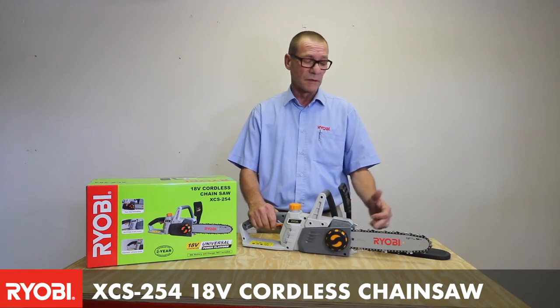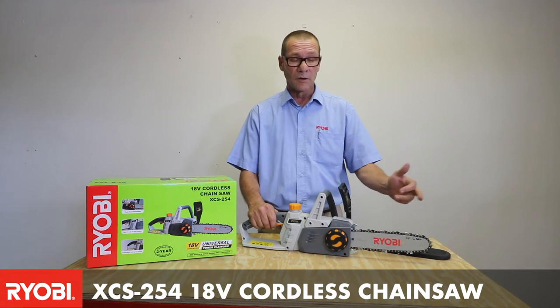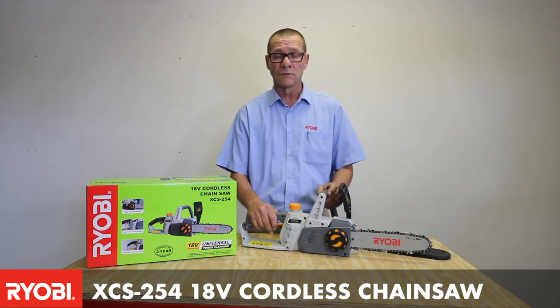With this chainsaw you can basically cut down a tree — double the size of the bar — and you can go bigger if you do understand how to fell a tree.